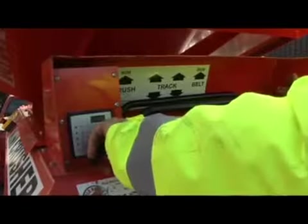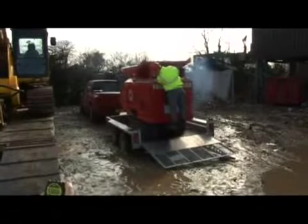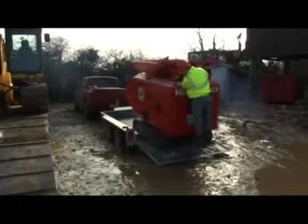In our first test we wanted to check the speed of deployment — in other words, the time it would take each machine to travel from the vehicle upon which they arrived to taking up position on a work site.